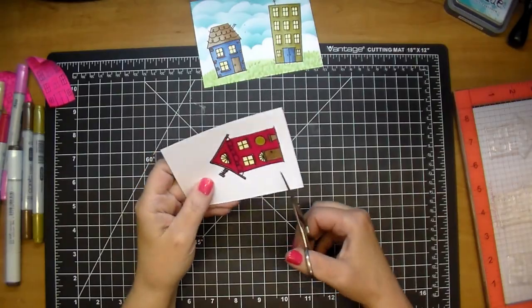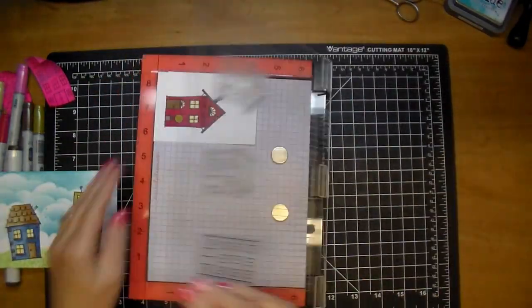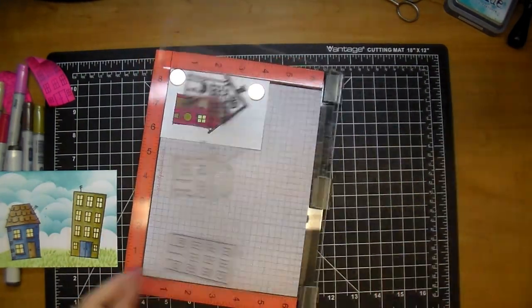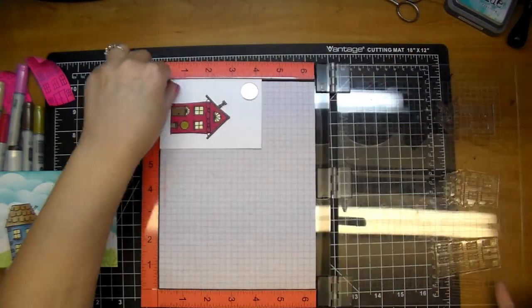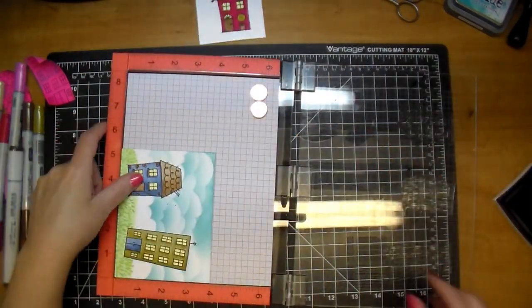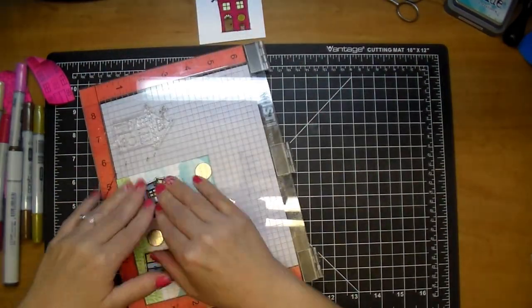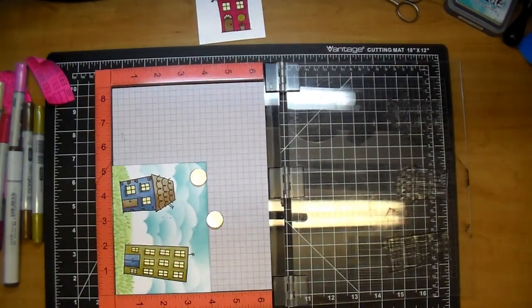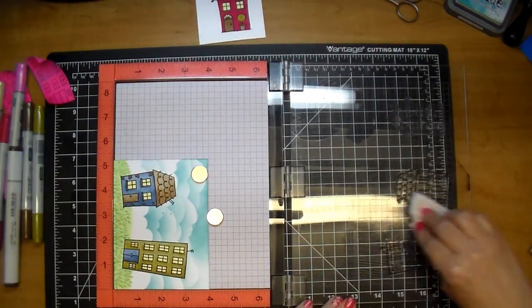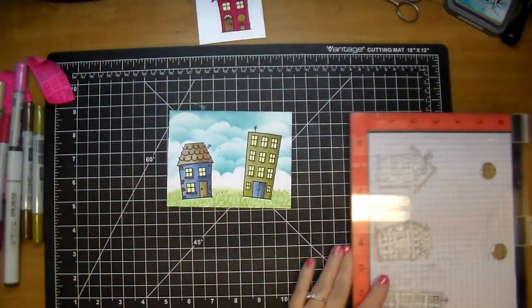Adding a little bit darker to the door using E44. I started to cut it out and then decided I wanted to put it right back in my MISTI. I love the MISTI for this reason — I added it right back where it was and used VersaFine Onyx Black pigment ink, which gives it a nice crisp look on the outside. I'm going to do that with both pieces. Being that it's a pigment ink it stays wet a little bit longer, so I used my heat gun to dry it so I didn't smear it.